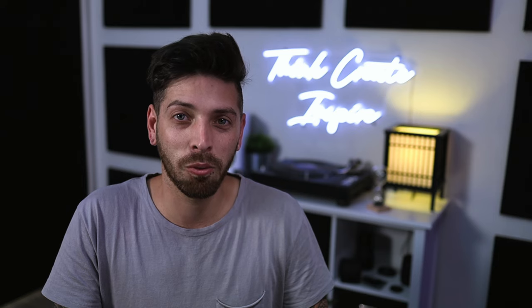What up everyone, Matt here, and today we're going to check out the latest plug-in from Native Instruments, Melted Vibes.